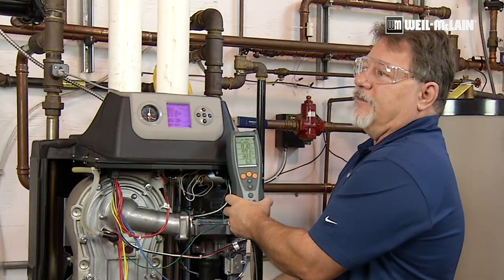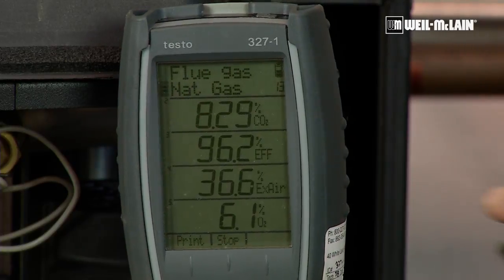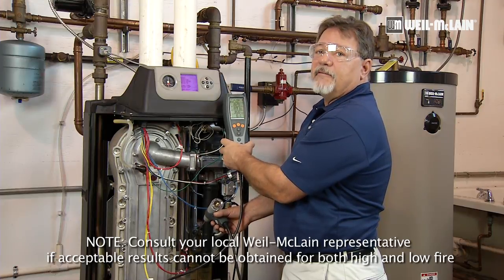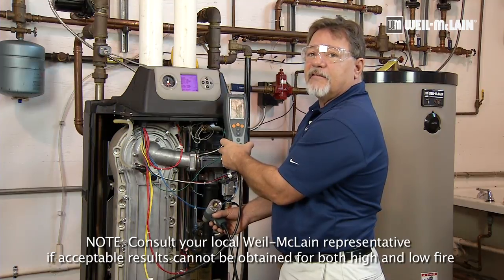Our goal is to have our low fire CO2 between one half and one full percent lower than our high fire CO2. I'm stabilizing out right now at 8.29 or 8.3%. Our low fire combustions have fallen in line as they should be — you should not have to adjust the offset.